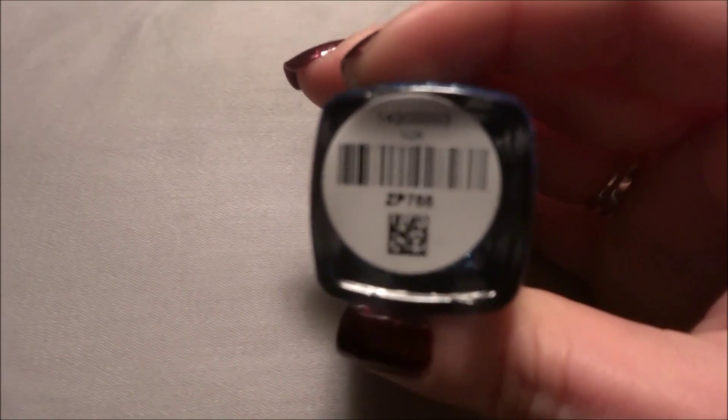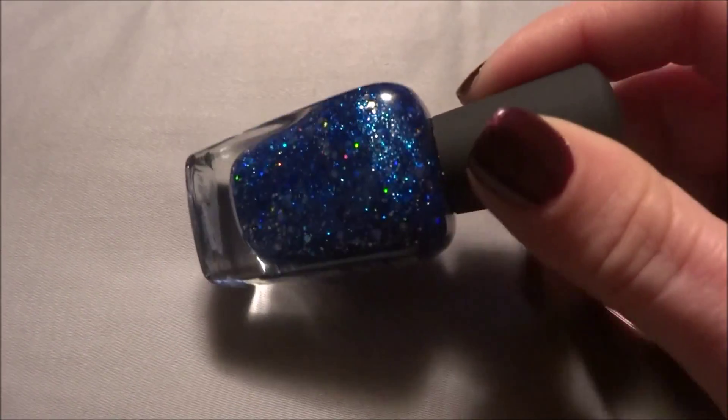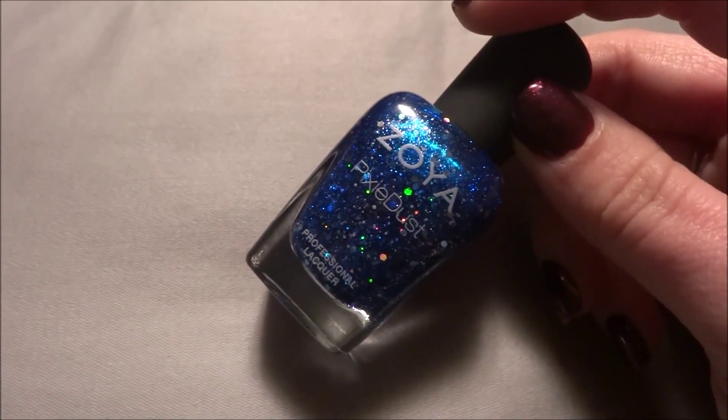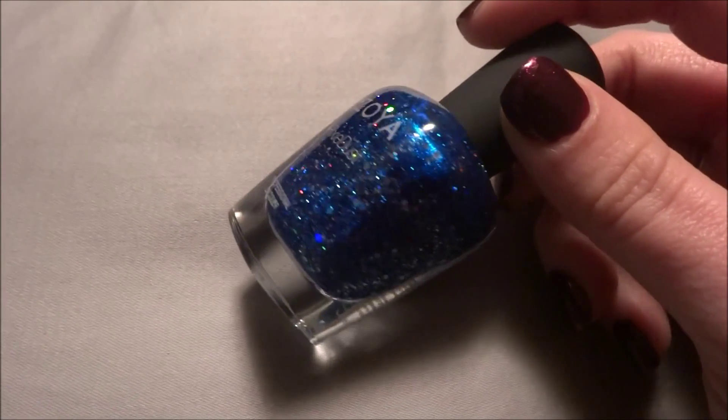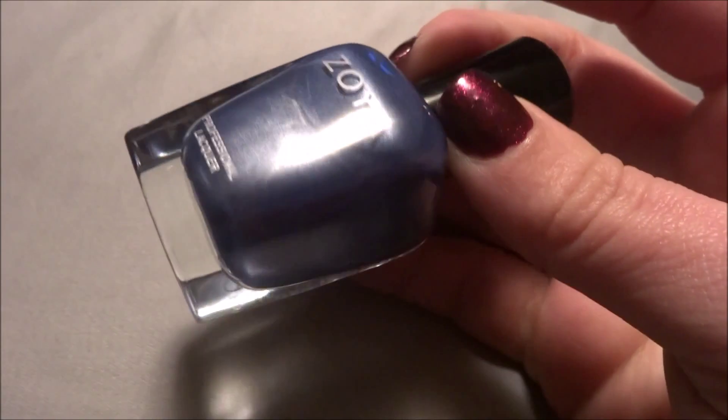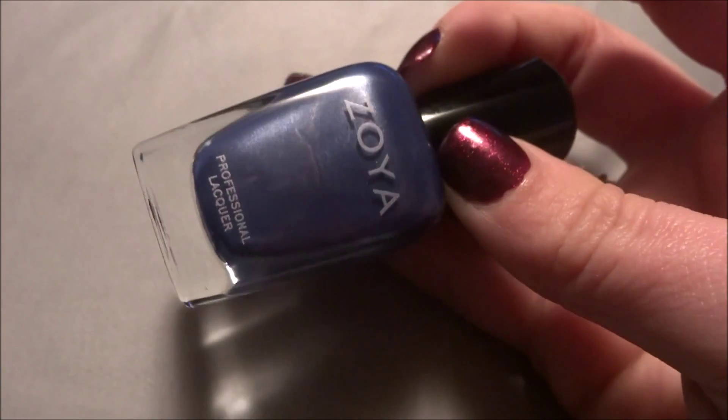The last Zoya section is the Winter Wishes Collection — the winter slash holiday collection. I like that there are three pixie dusts in this collection. This one is called Nori and it is blue. These also have a jelly base but they have the classic holographic glitters in them. Now they have cream counterparts — the blue counterpart is called Prim. This is a blue with a silver shimmer. Really pretty.